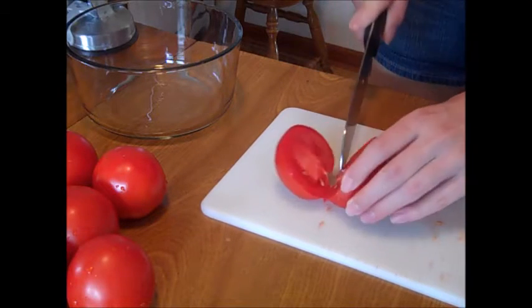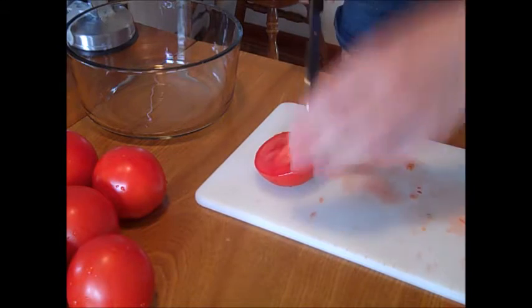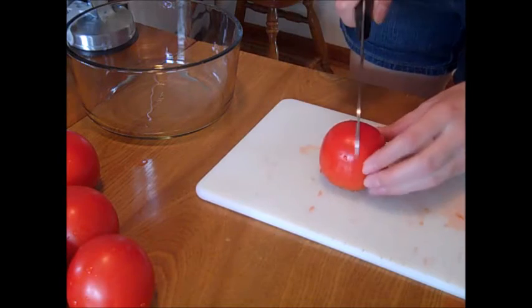Hi everyone, it's Missy and today I'm making zesty salsa. The first thing I did was quarter my tomatoes and put them in my Roma food strainer. This is a food strainer I bought from walmart.com.